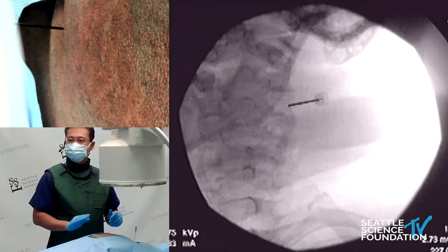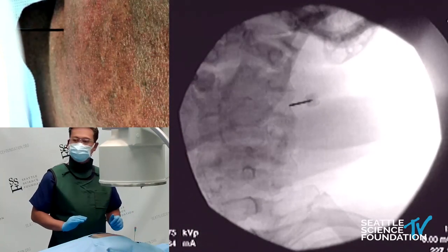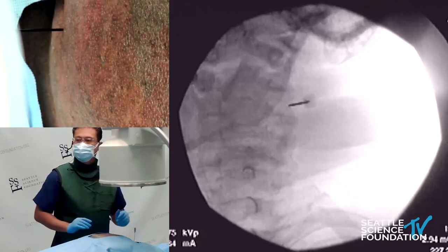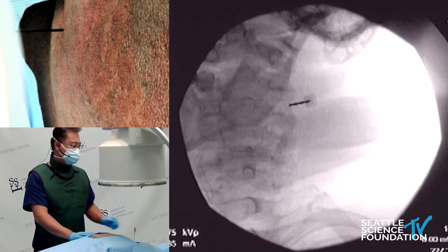Making sure you're staying lateral. Go ahead and get a lateral view.